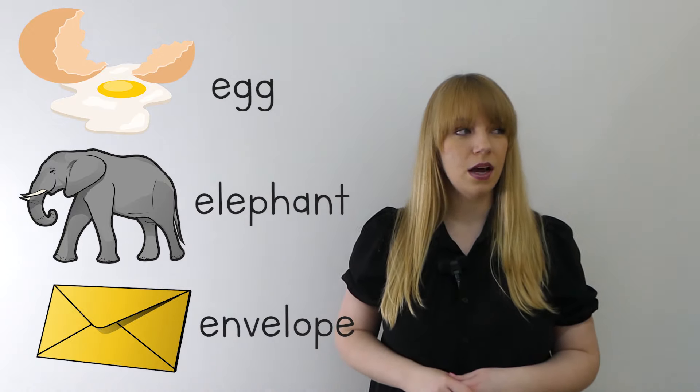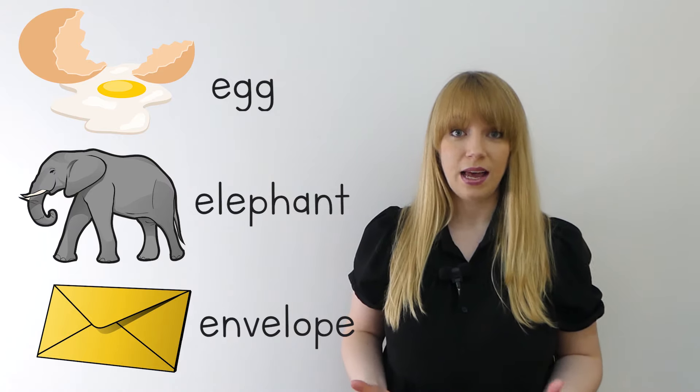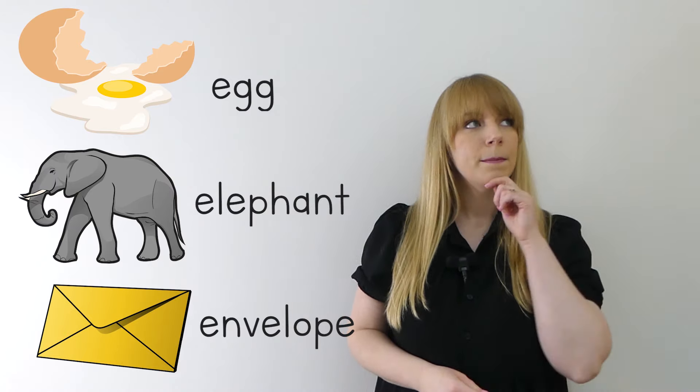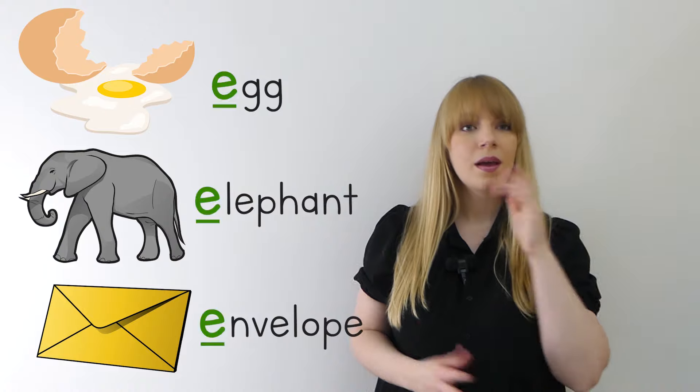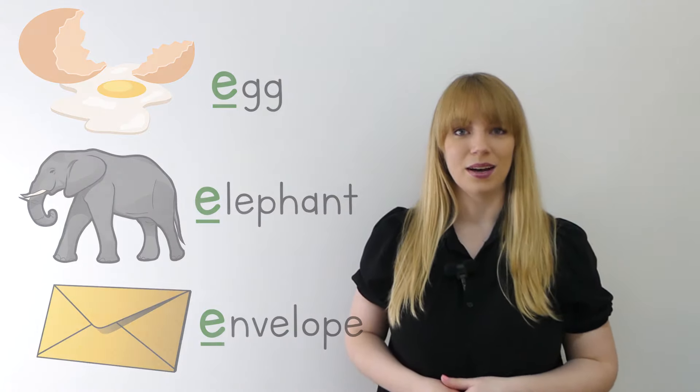All of those words start with the same sound. Can you think of what sound they all start with? That's right, they all start with the "eh" sound.